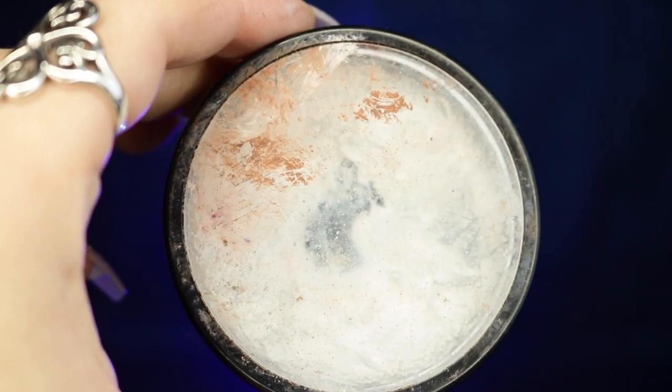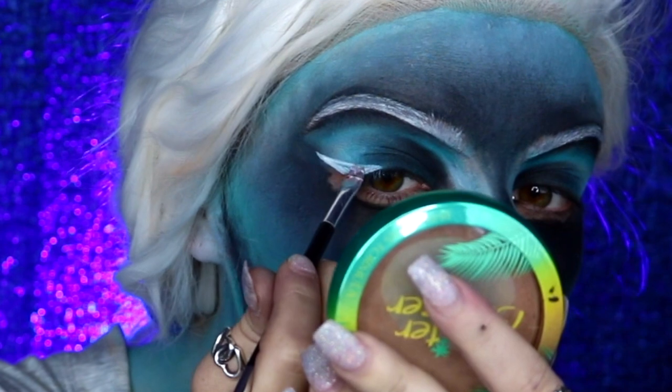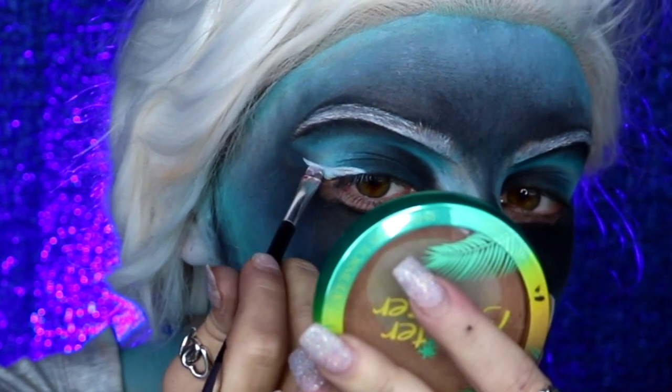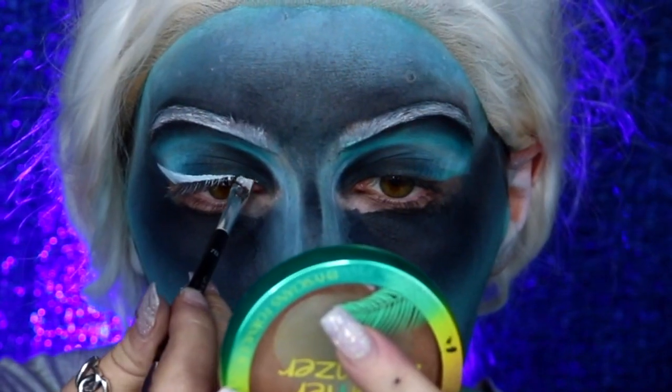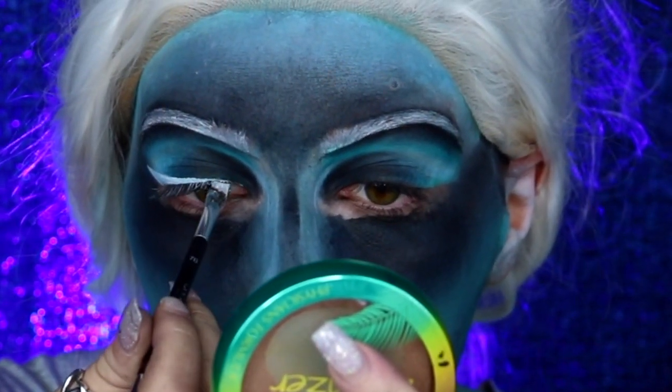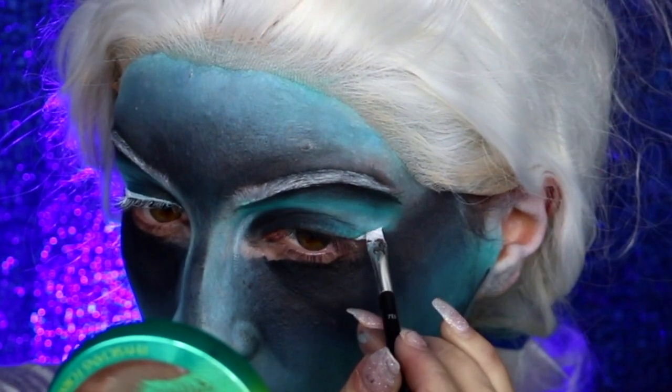Next I'm going back into my Mehron Paradise paint in white and creating a nice winged eye. I always have winged eyeliner on, so I felt it was only necessary to include one in this look as well. It actually looks really cool when the inverse is inverted because it definitely looks like a normal winged eye.